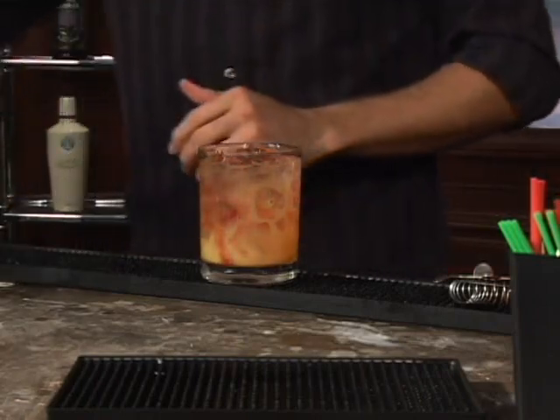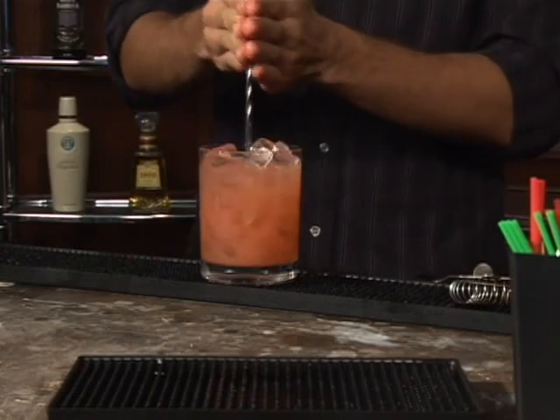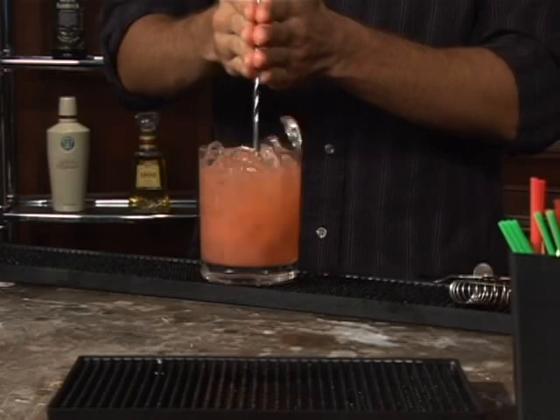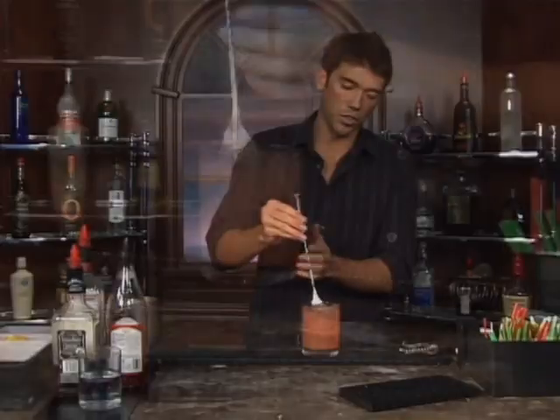Okay, get our spoon, go ahead and mix it up. This should be a nice fruity drink with the orange juice in there.